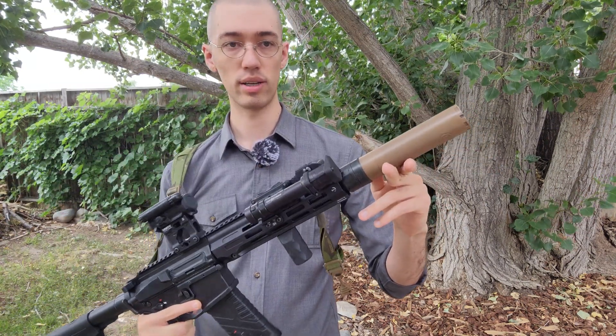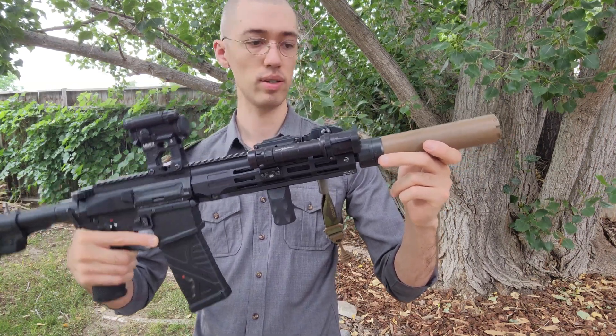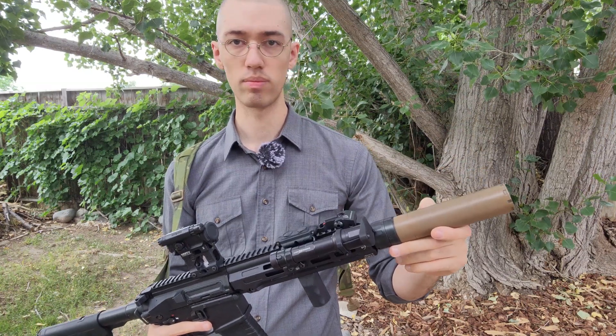That huge word salad just means that this is one of their newer line of suppressors. It's the titanium version and just has an FDE sear coat, which doesn't actually make a difference for the sparking.